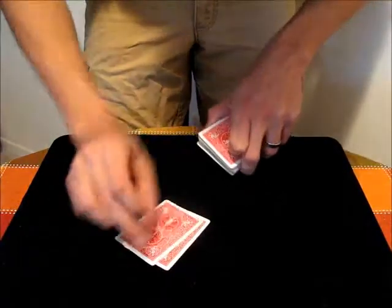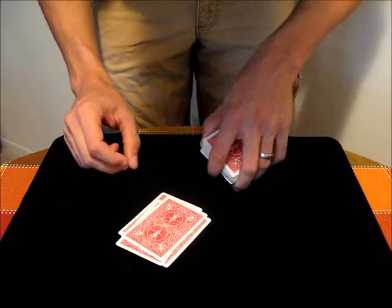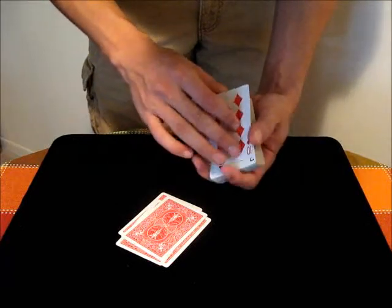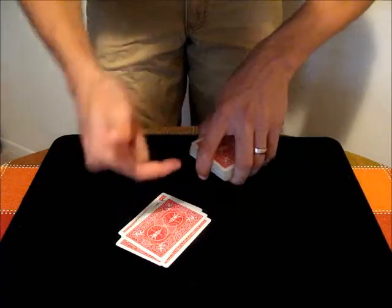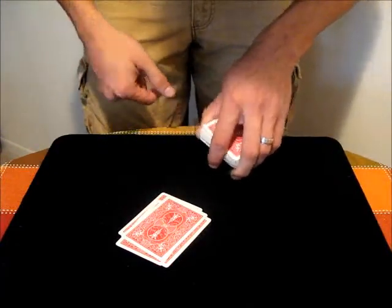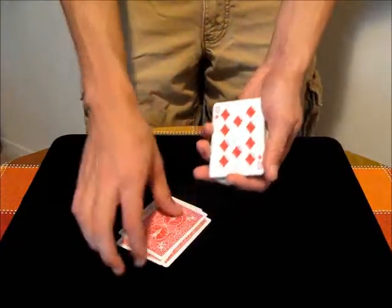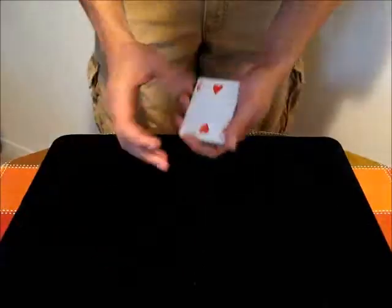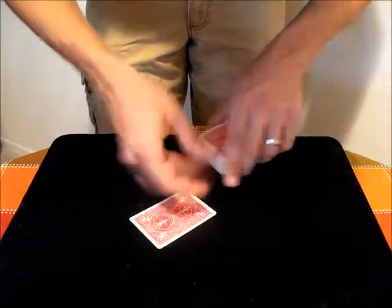One thing to note about the glide is that before you turn the deck over, you still have to square it up and bring that card back to the bottom. To do that, you just put pressure with your thumb and fingers, then push backwards with your first finger and close it up. You can do that as you turn over the deck, and that will get the deck back into normal position. And that's the glide.